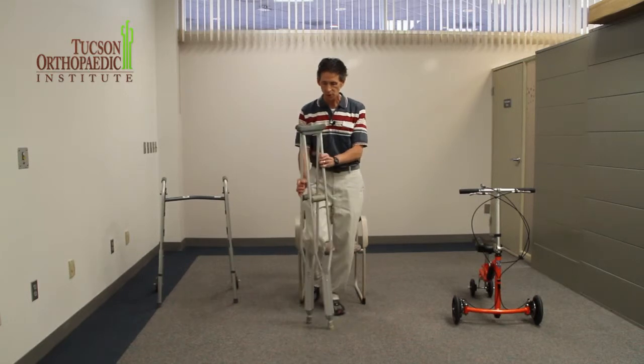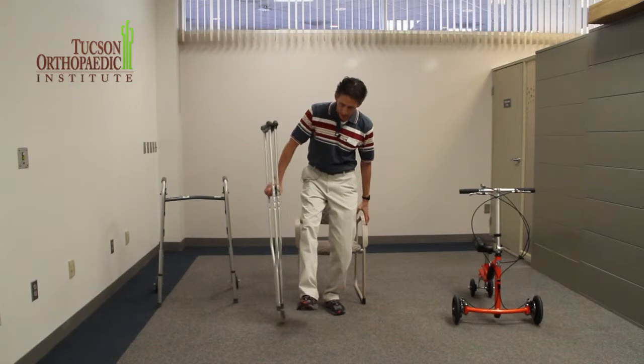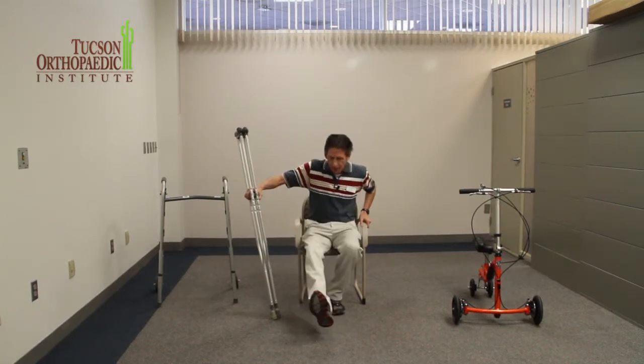Then what I'm going to do is put the crutches all on one side, have my leg out of the way so I don't touch the floor, reach back with my left hand, use my right hand, lower myself down, and I'm back.